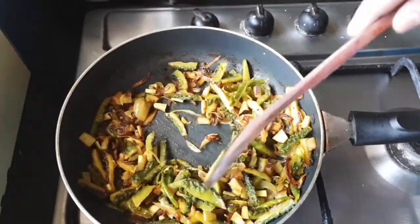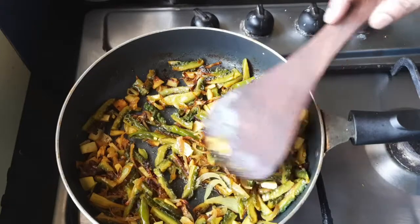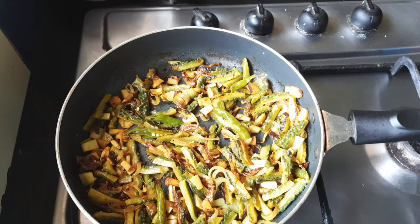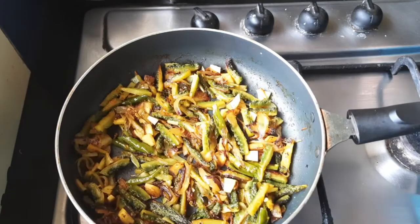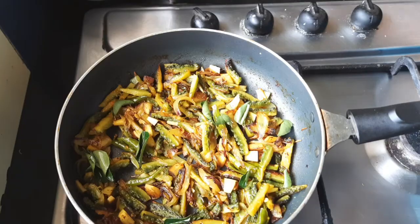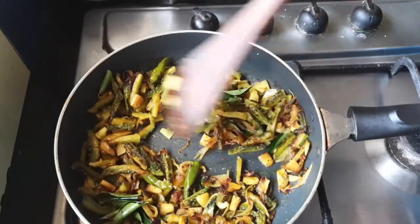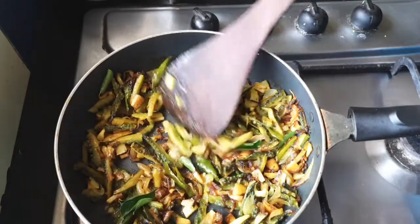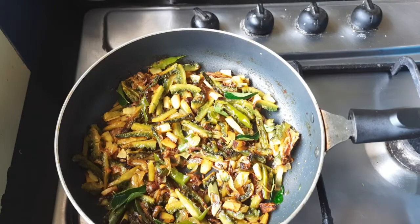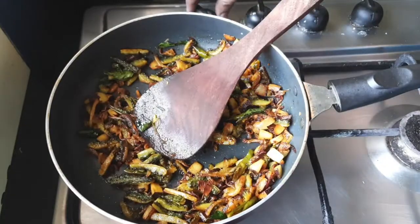The fry is ready. Those who want to make it crisp can keep it for a longer time — I am going to keep it a little longer. Let us add some curry leaves. This is done, I am turning off the flame.